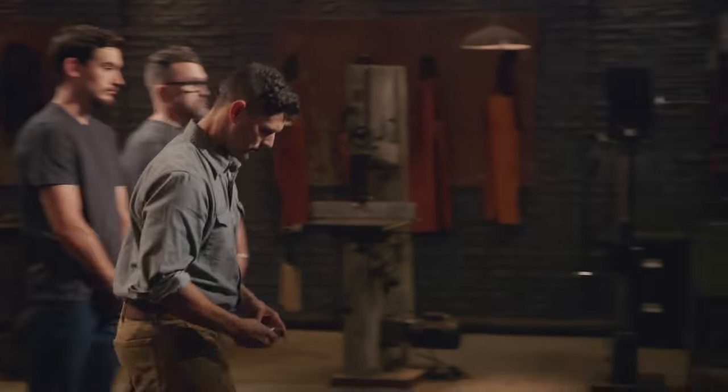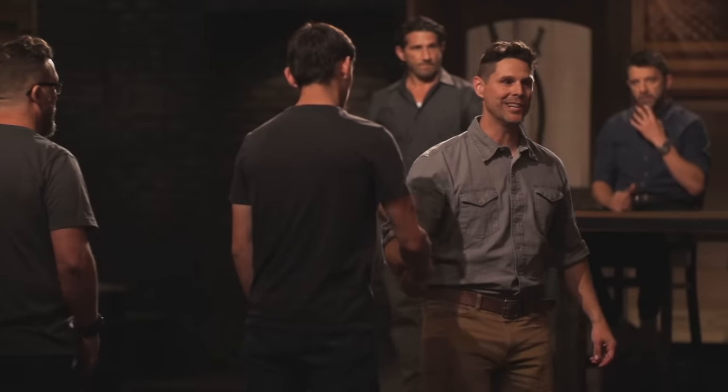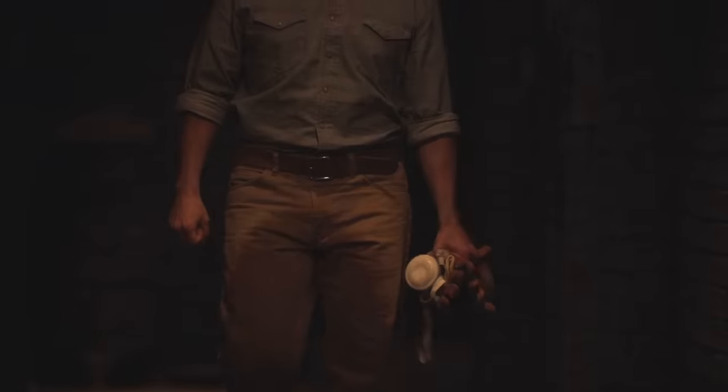Bladesmiths, the judges have completed their deliberation. The bladesmith leaving the forge is... Colin, your handle didn't make the cut. Please surrender your handle. Made a mistake early and I just wasn't able to catch up. It's obviously frustrating going down first — nobody wants to be the first out. But I'm gonna have experience with titanium now. Honestly, it's not a material I'm looking forward to using again. I'm hoping that maybe one day I can come back to make a knife, just to see if I can do it.